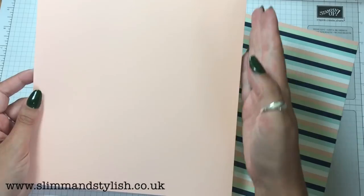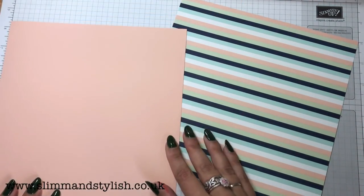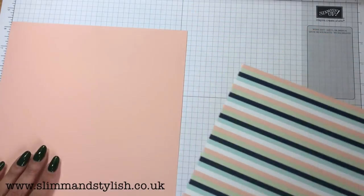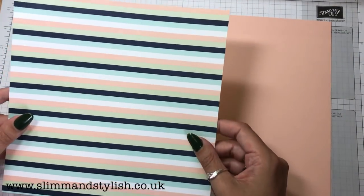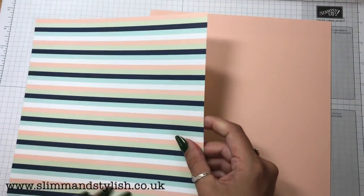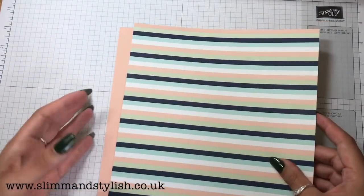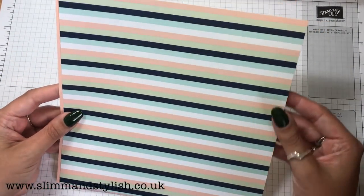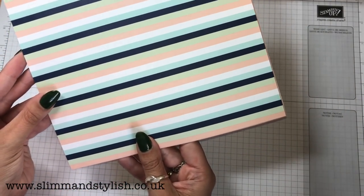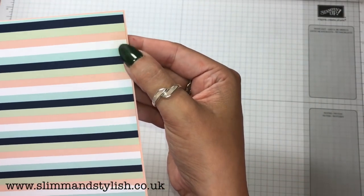This here is an A4 piece cut at A4 size — so it's 21 centimetres by 21 centimetres, which is 8 and a quarter inches by 8 and a quarter inches. And this one here is about 20.8 centimetres — just under 8 and a quarter inches by 8 and a quarter inches. It is just a slight, slight fraction smaller than the cardstock.